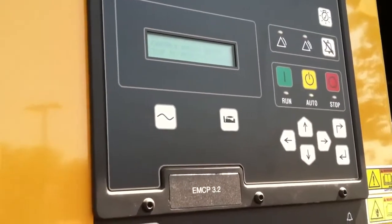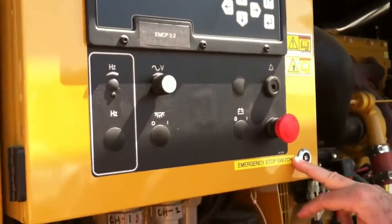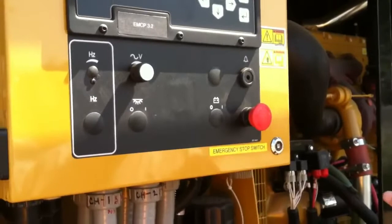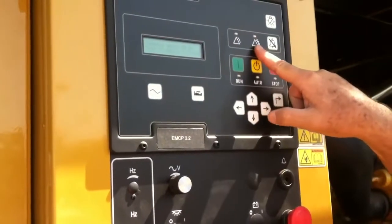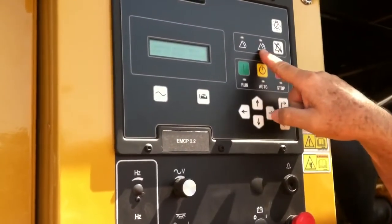Now I'm also going to show you a shutdown, and this will demonstrate that. This is what we call the emergency stop switch. If you ever come to the generator and see fire, sparks, or fluid dripping out — if you need to stop it for whatever reason — you push this button. That button makes a red warning, and the generator will not be able to start while it's in that position.